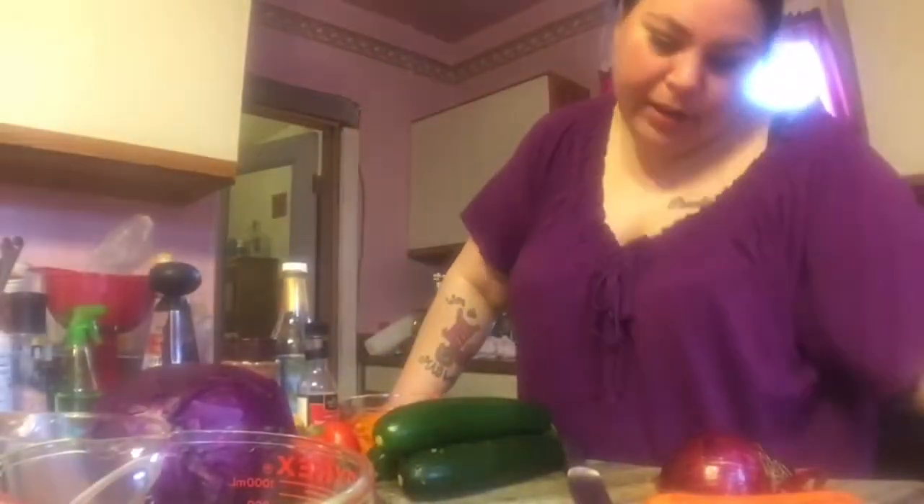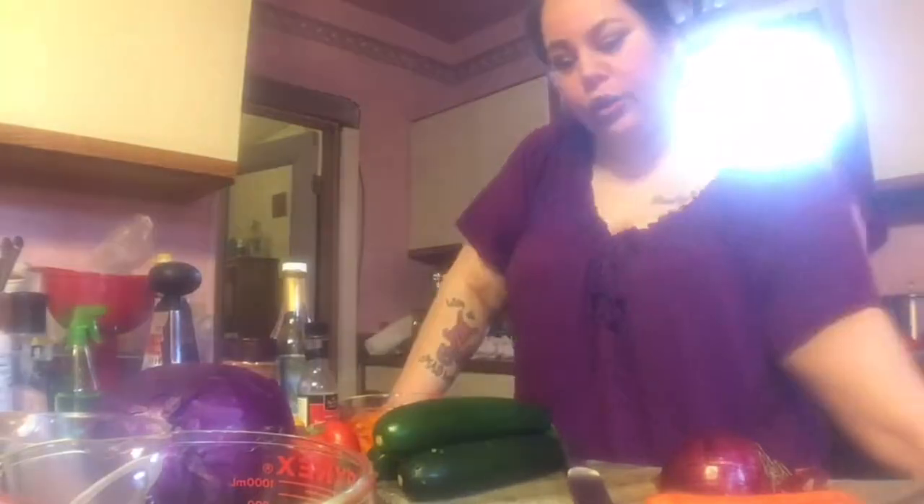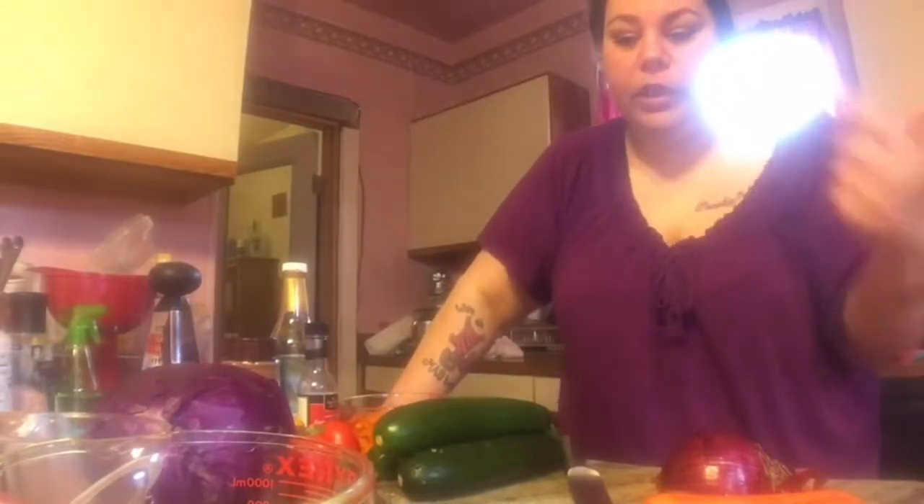Hey guys, it's Jen. I'm here in my kitchen getting ready to make dinner. I found a recipe online for chow mein — a healthy chow mein using spiralized zucchini noodles instead of regular noodles, and I wanted to make that.